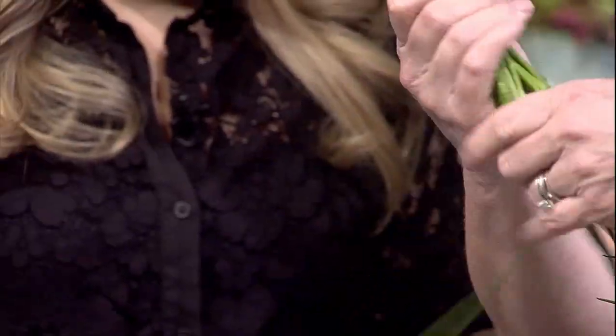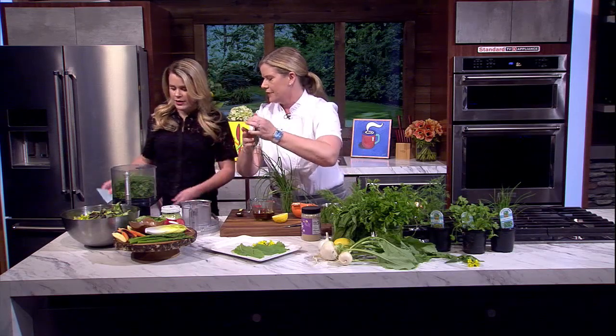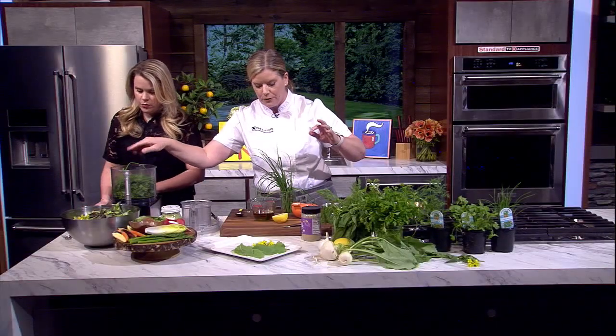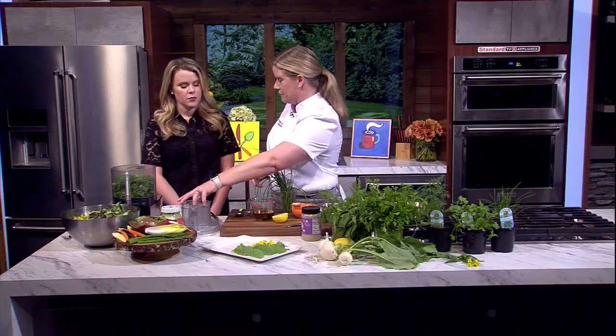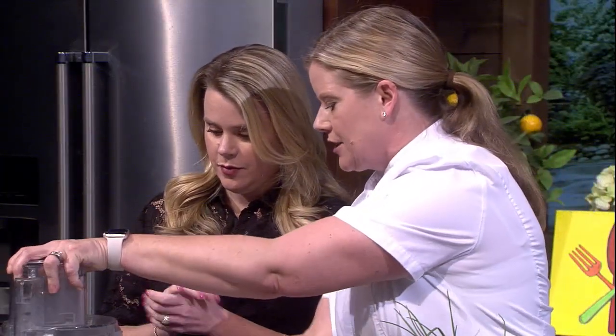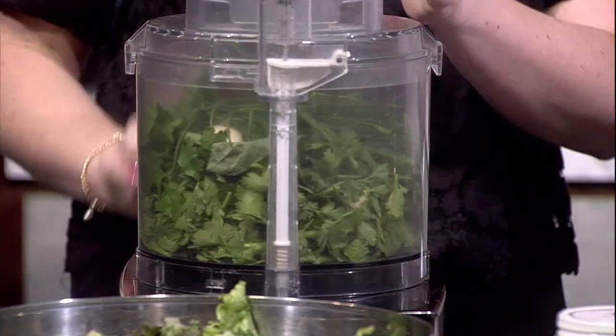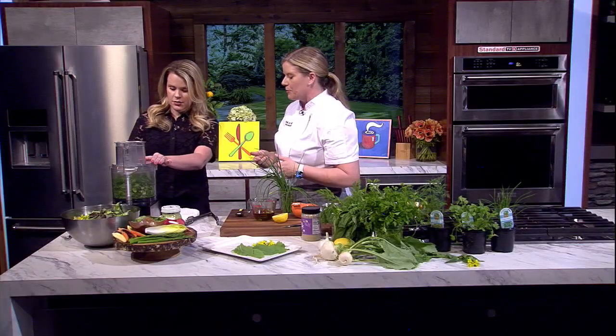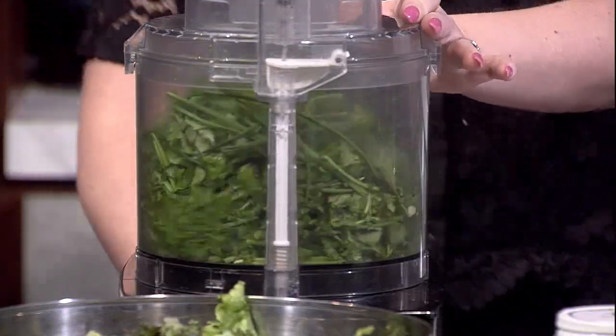I don't want you to worry about how hard this is. We're just throwing those herbs in — I put parsley, cilantro, and a little bit of basil in there, and then I'm going to throw in a couple of garlic cloves. Your hard job today is to actually do the pureeing. I like to use the pulse — just keep pulsing, and that will help them move around and get cut up a little bit more evenly.